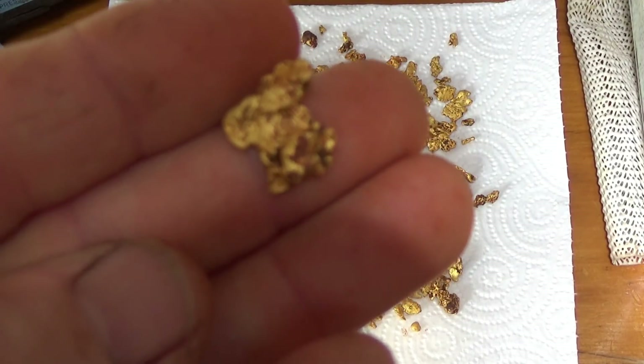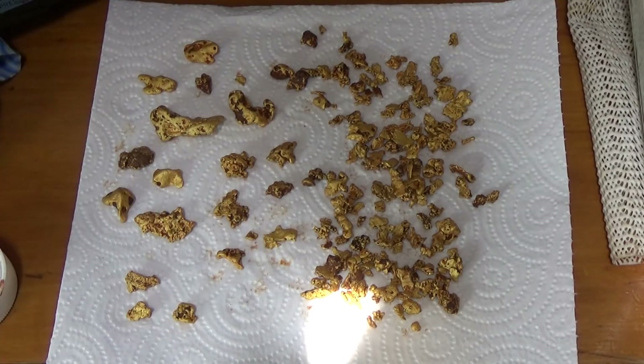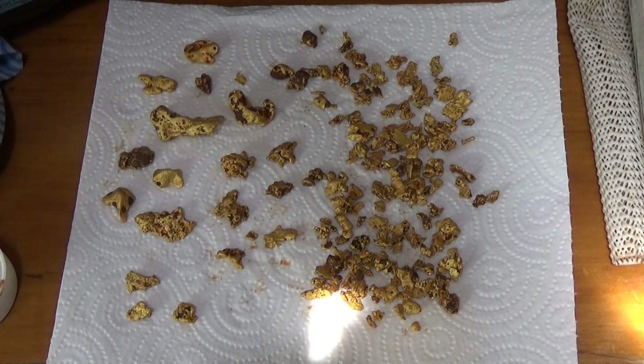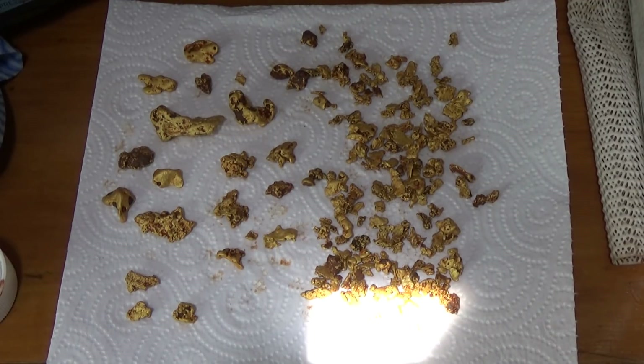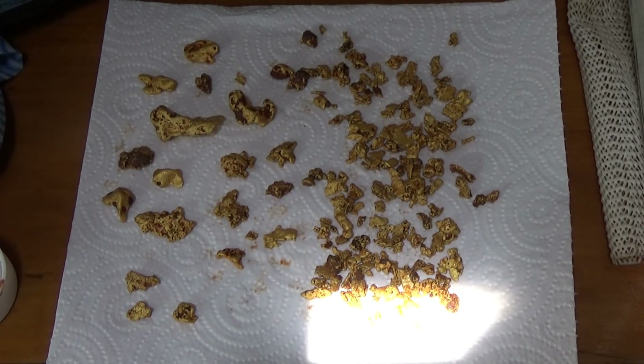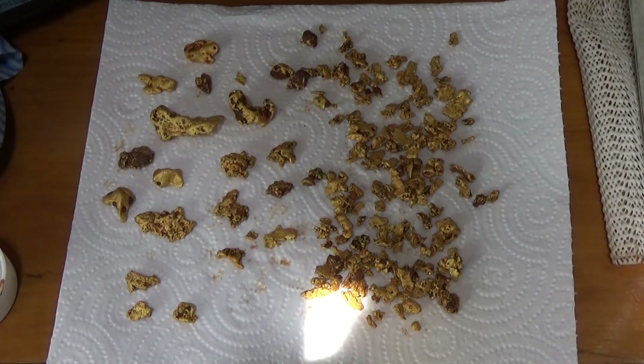Now I did lose a little bit of footage this year that I did shoot — it's a new camera, a new computer, and an old brain trying to work it all out. I'm not sure if I deleted the memory card a bit early before I uploaded them, or if I didn't save them properly. I spent a couple of hours looking through the computer and there were a few I know I did video, but couldn't find the footage. So that's probably the best I can do — show you the nuggets that I found.